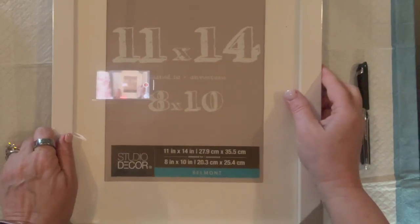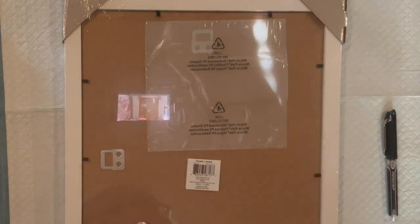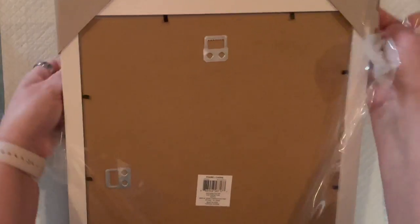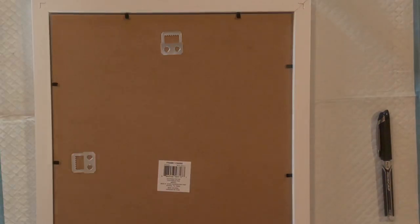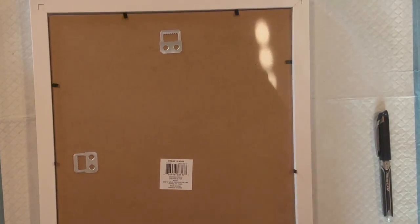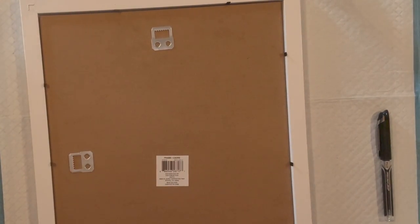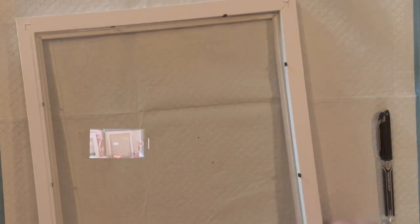We are working on an 11x14 glass frame. I got these from Michaels when they were on sale, and we are going to experiment. I'm going to open up the frame and we are going to play with some blooms on glass. Since I created this video, I've done a few more and I am in love with this technique. When I originally did this video I really was not sure how it was going to turn out, but after I did it I just kept going and I'm very thrilled with the results. Now that we have the frame all apart, we are going to start blooming on this piece of glass.